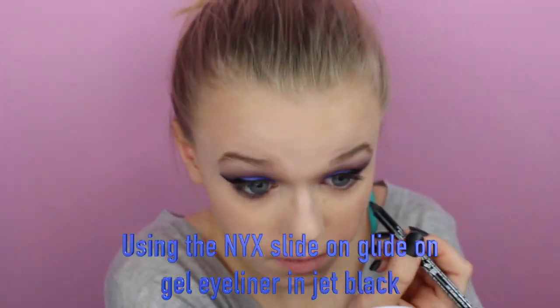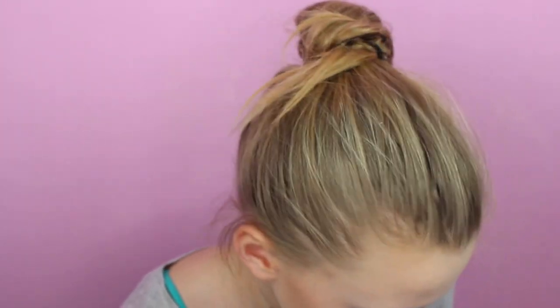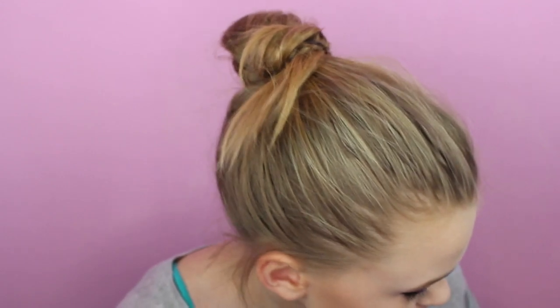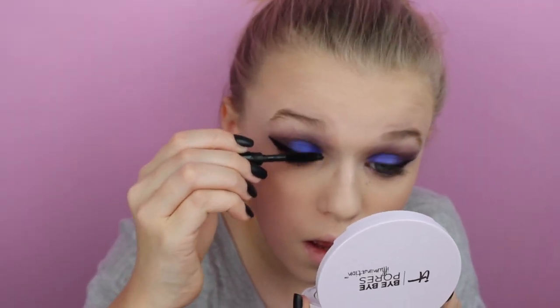We're going to do mascara and eyeliner in my waterline, and then we'll do lips and I think that's everything. I'm going to take the Urban Decay Perversion mascara.